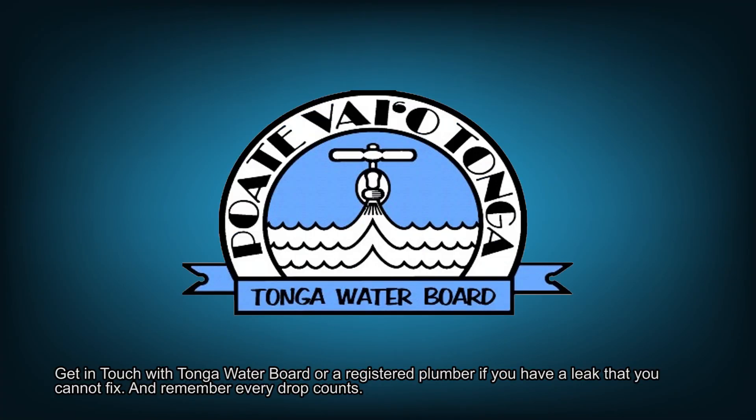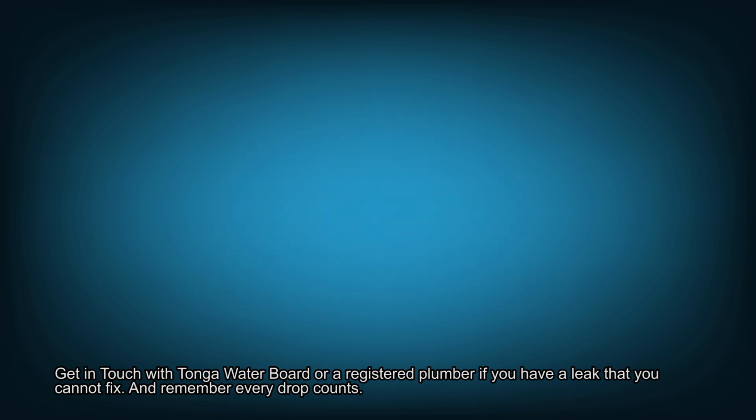Get in touch with Tonga Water Board or a registered plumber if you have a leak that you cannot fix. And remember, every drop counts.